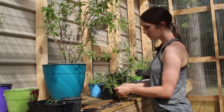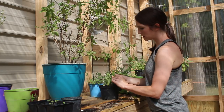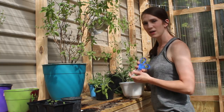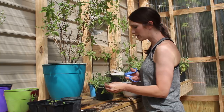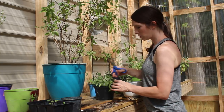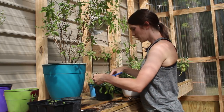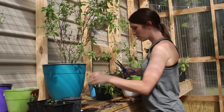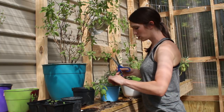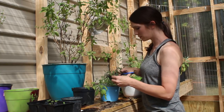I need to be harvesting some sage. These are plants I started from seed and they've grown well. I'm not going to take a lot, just a few little snippets, because when you harvest from your plants it encourages growth. You never want to take more than a fourth from your plant, so I'm just going to take a few snippets from some of these.